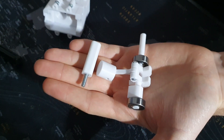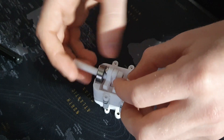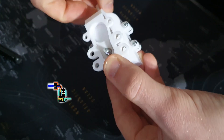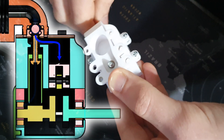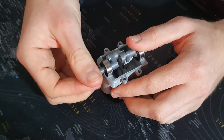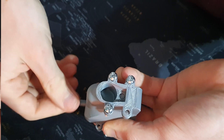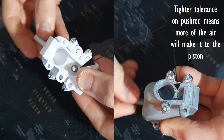So the first change is the pushrod mechanism. The previous engine relied on gravity for the pushrod to drop. This meant the fit had to be quite loose, so I think a good amount of air leaked through here. The new pushrod is connected directly to the camshaft, so the rotation of the camshaft will pull it back down rather than relying on gravity. This means the fit can be slightly tighter, so hopefully less air will leak through.